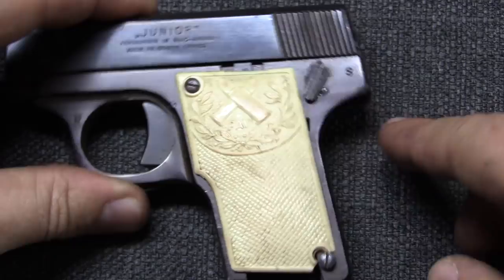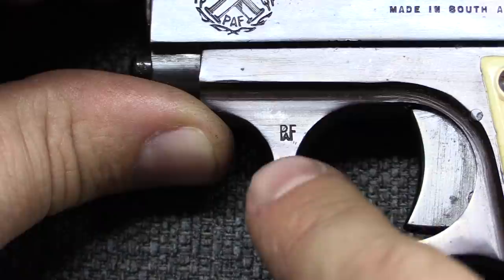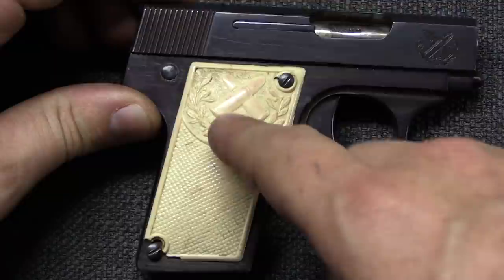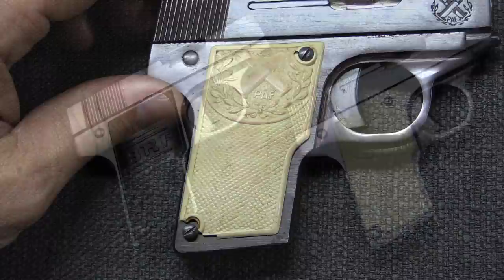Beyond that we have a safety lever back here — safe and fire. These guns were also proofed by PAF, and they put that little PAF stamp on the frames. We have the same set of markings, the cool logo up on the slide, and the same grip on the other side with the same problem of shrinkage.